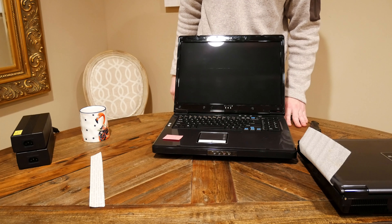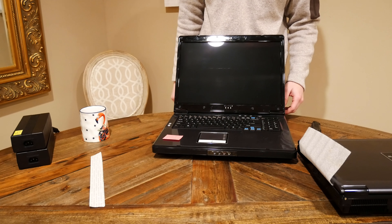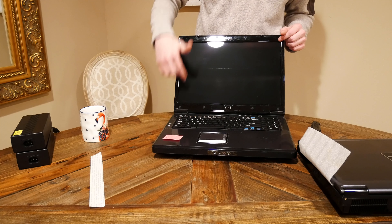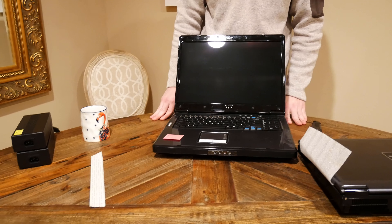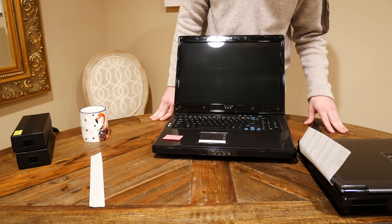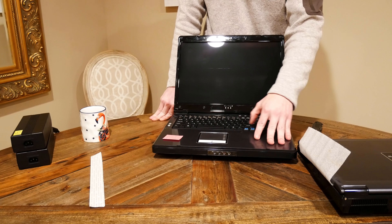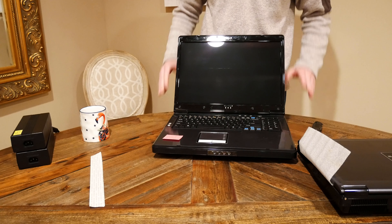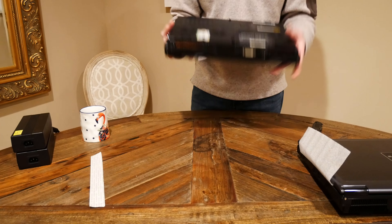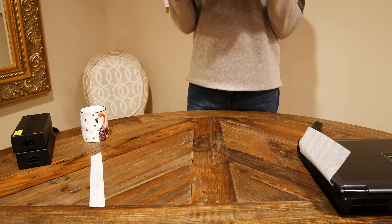So there's the first D901C — a huge machine. It's got a 17.1 inch, 1920 by 1200 display. This one's got labels on the keys, which makes me think this was actually used in the medical field — could have been used with some sort of MRI machine. It's a beautiful looking machine, I'll tell you that.